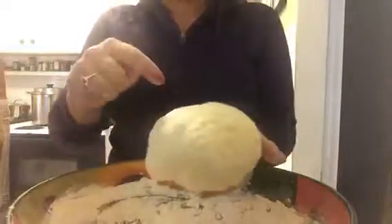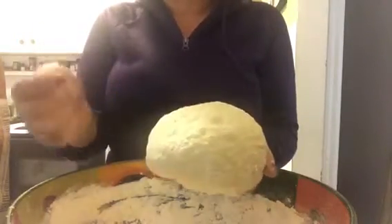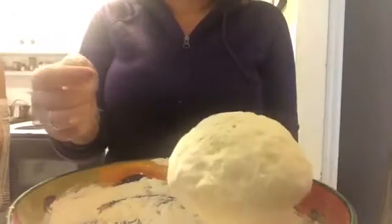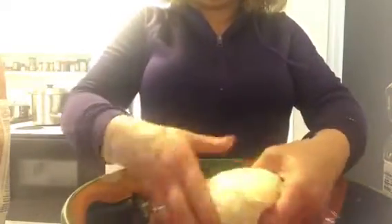Do the poking test — when the dough bounces back nicely with no deep indents left, you're ready for the second rise. Clean your bowl, oil it lightly, then plop the dough in upside down and turn it right side up so the top is lightly greased. That way it won't stick to the tea towel you put over it.